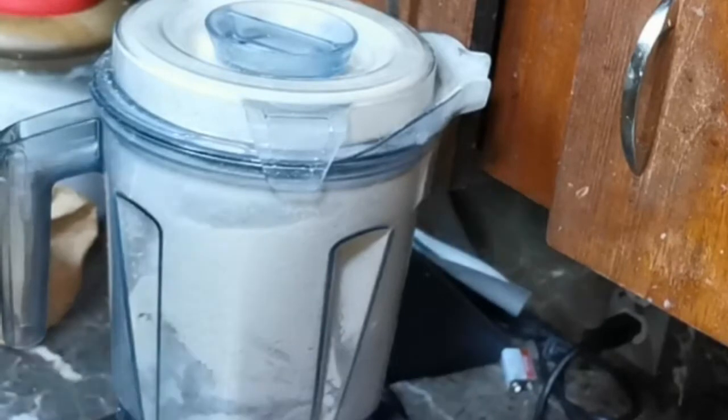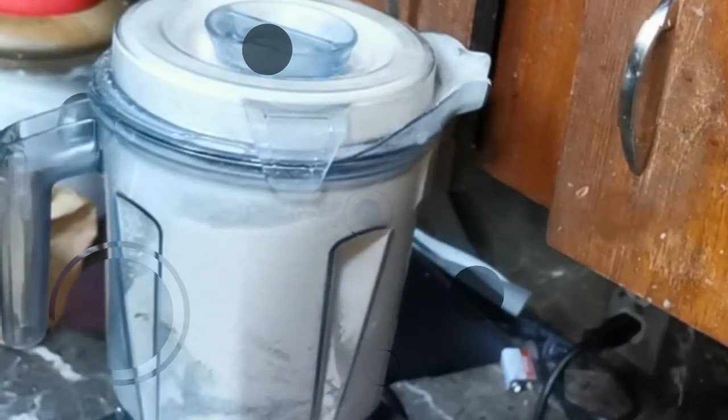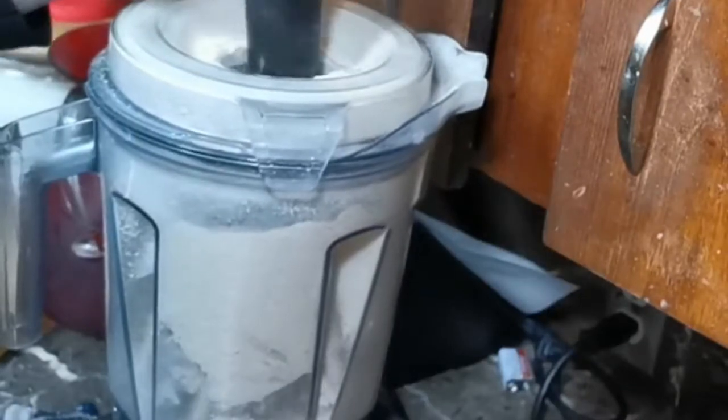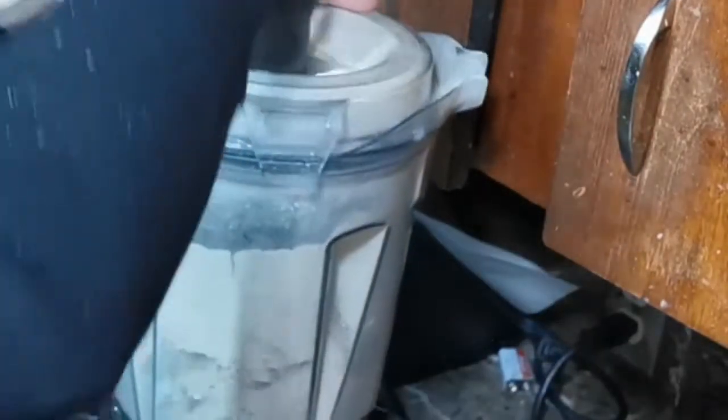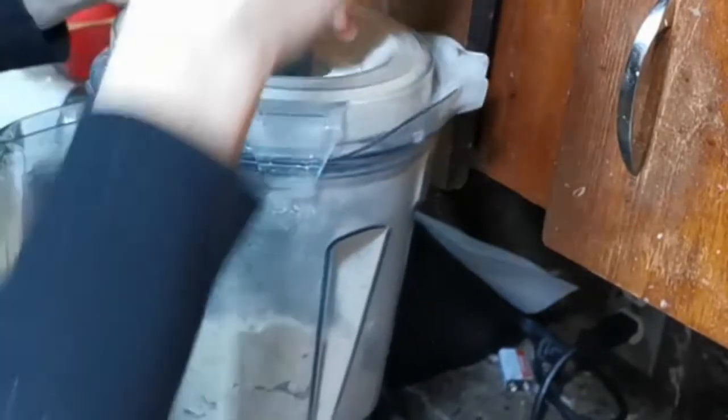I've been looking everywhere for my paddle and I can't find it — my little tamper that goes with your Vitamix. I don't know. This is exactly the right tool.